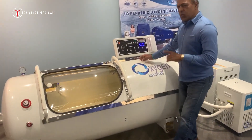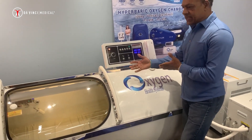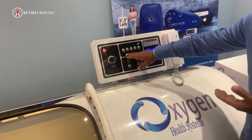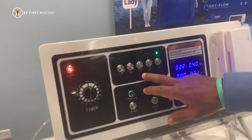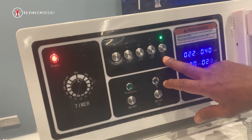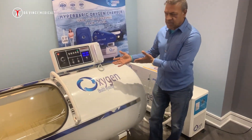With one investment and one investment only, you could use this chamber anywhere from 1.3 ATA to 1.4, 1.5, 1.8, and 2.0. All of these are done through one single investment.